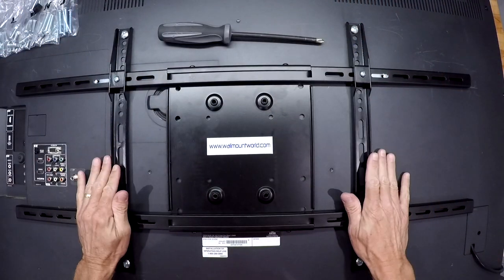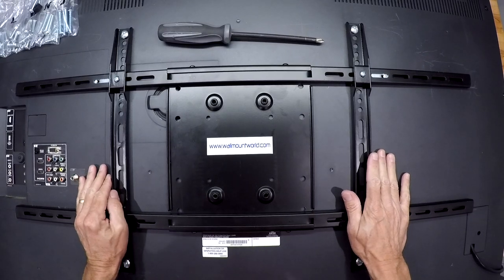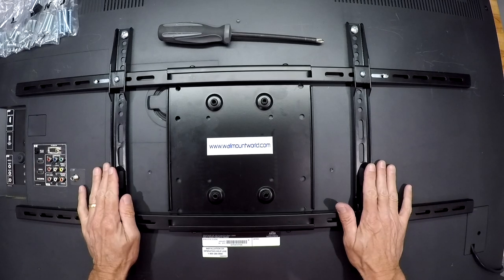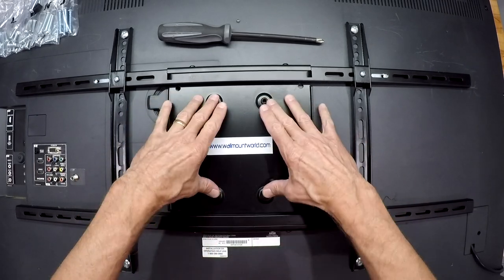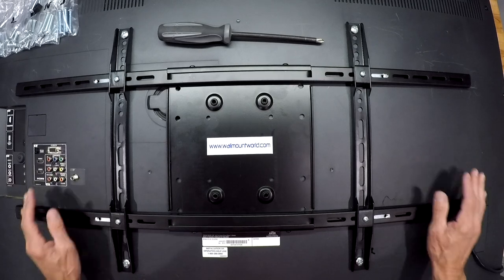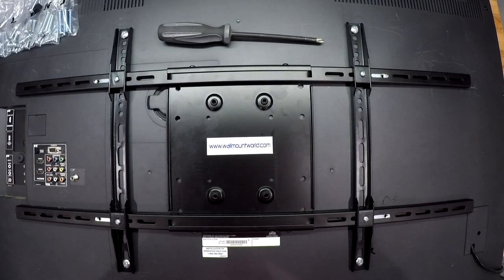And there you have it. Our adapter plate is attached to the back of the TV and we're ready. The next step in another video will be attaching this to the end of the arm — you'll use these four threaded holes on the plate to attach to the arm, and there are some screws that go in there. Again, I hope this video was helpful. If you've got any questions or comments contact us at sales@wallmountworld.com. My name is Jerry and I'd like to thank you.